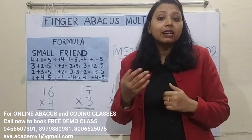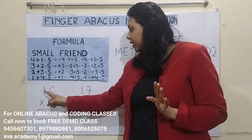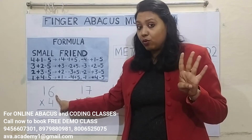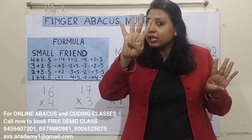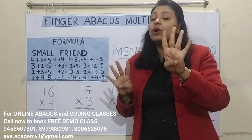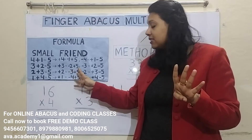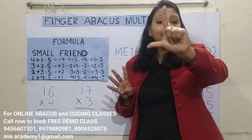But why do we need a formula? Let us discuss this with an example. The question is 16 into 4. First, 4 ones are 4. Then, 4 sixes are 24. We have to represent 20 in the tens place and 4 in the ones place. We can easily represent 4, but for 20 we don't have fingers. So we need a formula: plus 2's formula is minus 3 plus 5. Close 3 fingers for minus 3 and open the thumb for plus 5. So the answer is 64.